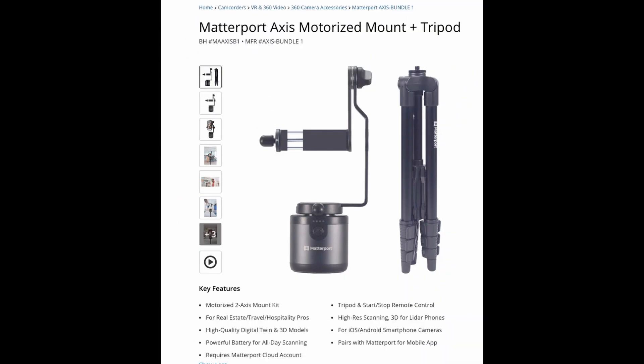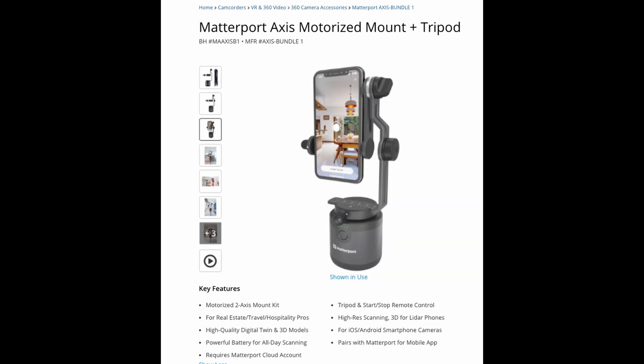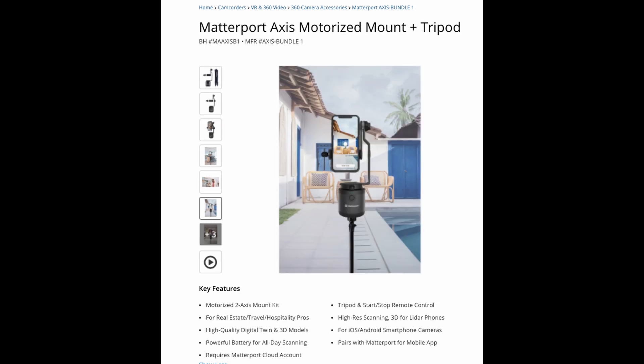Hi, this is Ted Johnson. I recently came across a product at B&H Photo's website that I thought I'd like to try. It's the Matterport Access with Tripod. This device will create a 3D walkthrough of a room or a complete building using your smartphone. This is my first video of this device. I'll show you the unboxing, setup, first try, and then my first impressions of the Matterport Access.